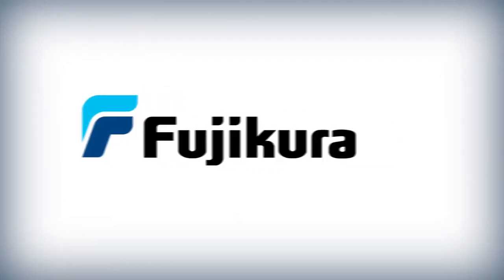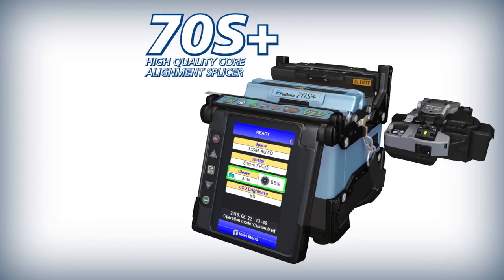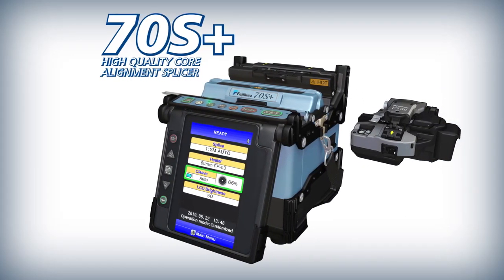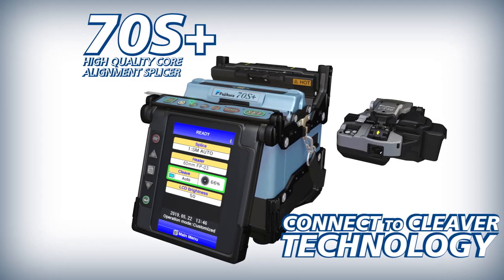Fuji Cora presents the 70S Plus High Quality Core Alignment Splicer and the CT50 High Quality Cleaver with Connect to Cleaver technology.